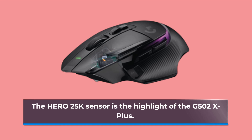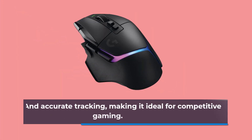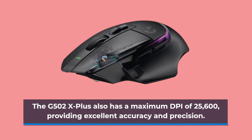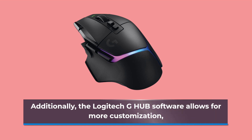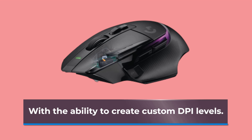The Hero 25K sensor is the highlight of the G502X Plus. It provides exceptional performance, allowing for ultra-fast response times and accurate tracking, making it ideal for competitive gaming. The G502X Plus also has a maximum DPI of 25,600, providing excellent accuracy and precision. The mouse has 5 preset DPI levels that can be adjusted on the fly using the dedicated DPI buttons. Additionally, the Logitech G-Hub software allows for more customization, with the ability to create custom DPI levels.